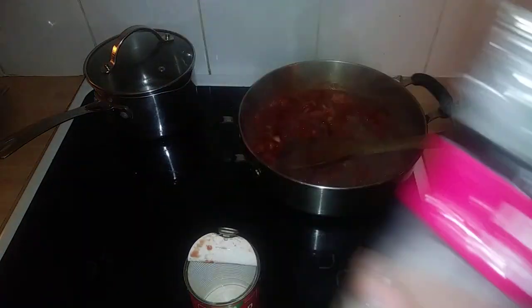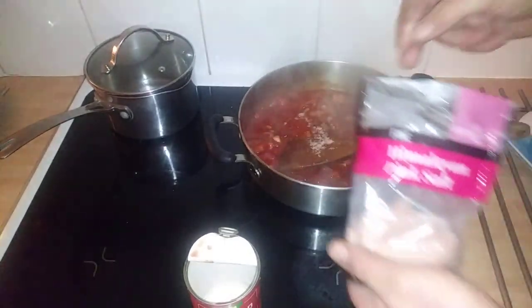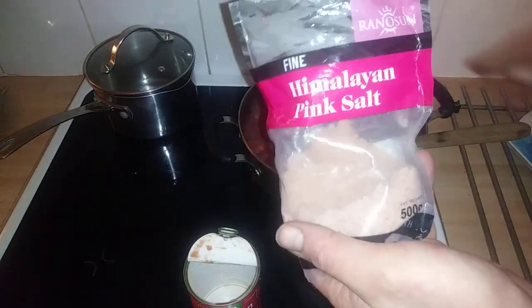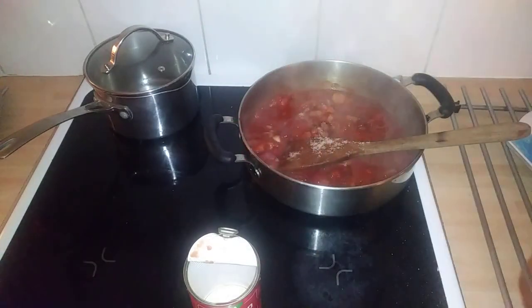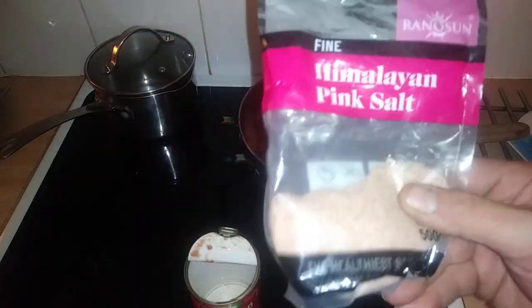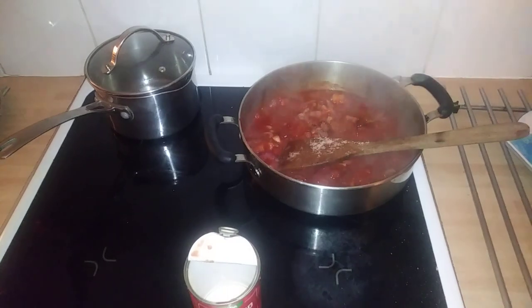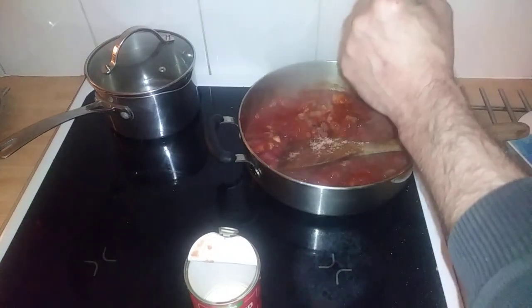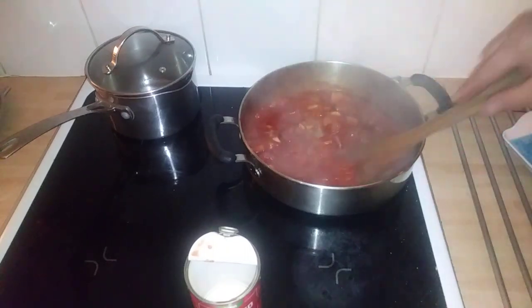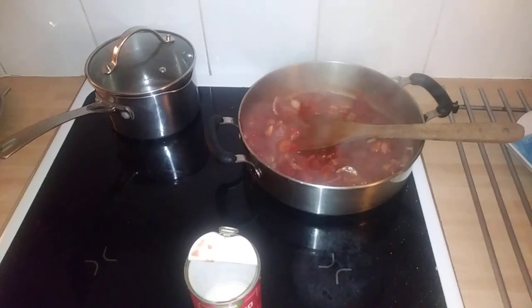Just take about a pinch of that — actually a bit more. Himalayan salt isn't as strong as conventional salt because it doesn't have bleaching agents. You can find it anywhere. I'd recommend buying it already ground — you get more value from it. This is 500 grams. The problem with the grinder version is that the heat hits the grinder and it gets damp.